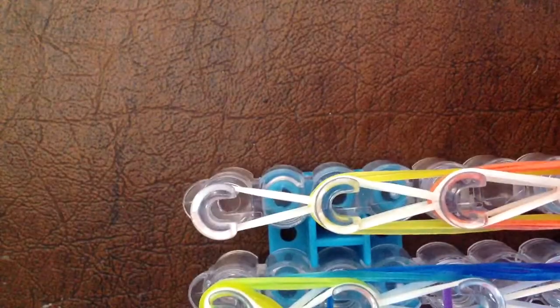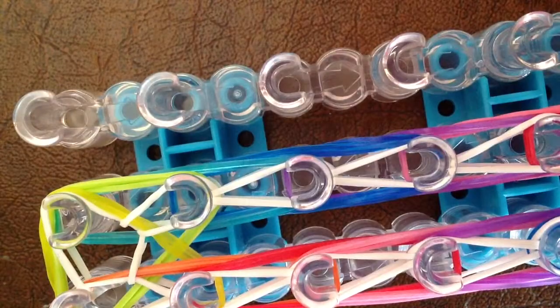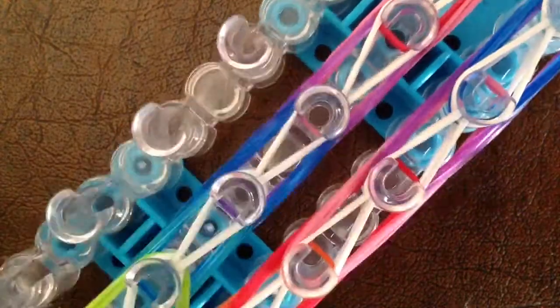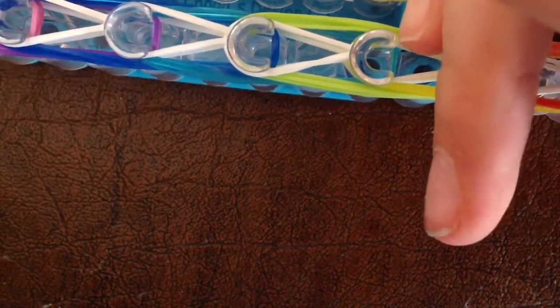So when you're done with that, take your c-clip. Hook it on to where you started your loom, and now you can take it off. It's going to be a little hard, so take it off peg by peg. Your rubber bands will definitely be stretched out, so as you take them off just straighten them out. Be careful not to rip any of your bands, otherwise it will be really sad because you worked really hard on this. I'll show you the finished product when I'm done peeling off all of the bands from their looms.